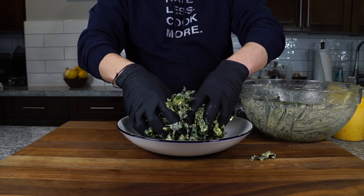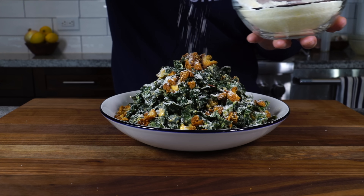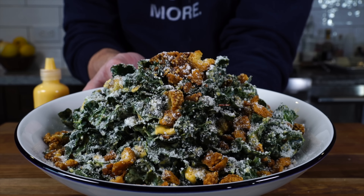Before we get into making this spicy garlic confit Chaos Caesar that I serve at my Sunday suppers, we need to get started on that garlic confit first. So let's just jump right into it.